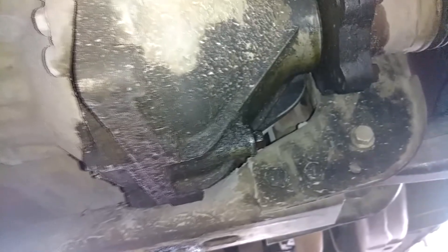For the front diff, you've got a drain plug right here and the fill plug is right there. It's got a seal leaking on this one — we'll note that on the paperwork so the customer knows there's a small leak. It's nothing too serious, just something that happens over time.